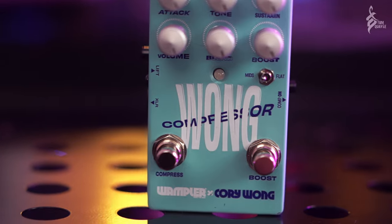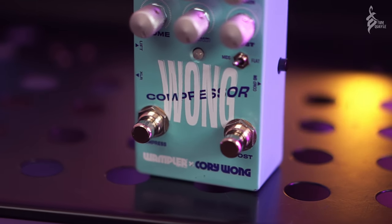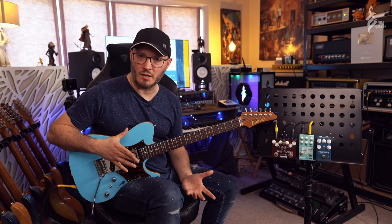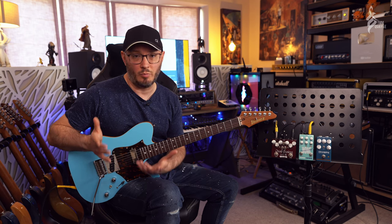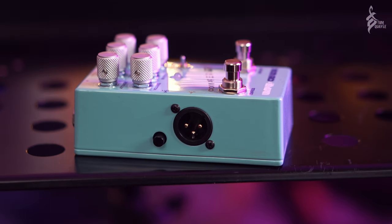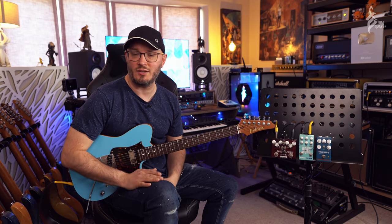So there you have it - that is the Wong compressor from the wonderful folks at Wampler Pedals. It's fantastic. I think this is going to fly off the shelves partly because of the Corey Wong association - obviously one of the biggest names in the guitar world at the moment - but also it's a fantastic combination of all the best features of the Ego compressor with a really great switchable boost and that DI out as well. As a utility always-on pedal on your pedal board it's going to be really useful. Click the link in the description below to find a link through to Wampler's website where you can purchase the pedal, or pick it up from your local Wampler dealers.